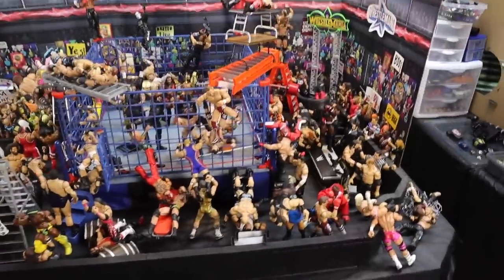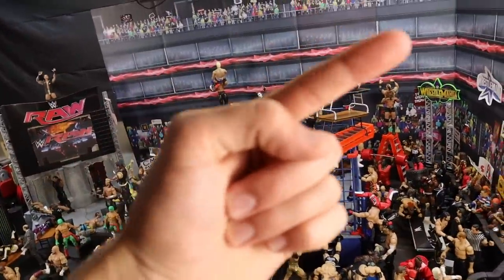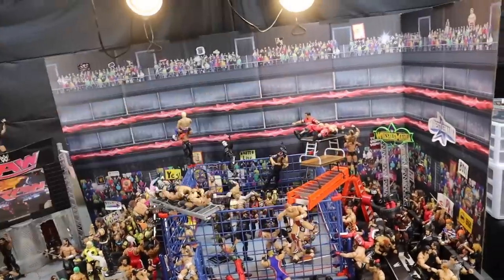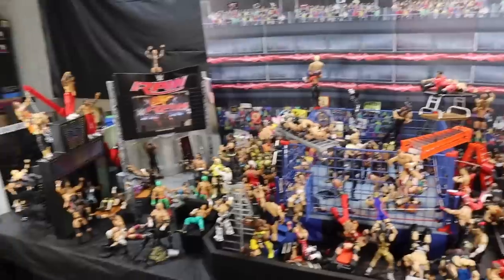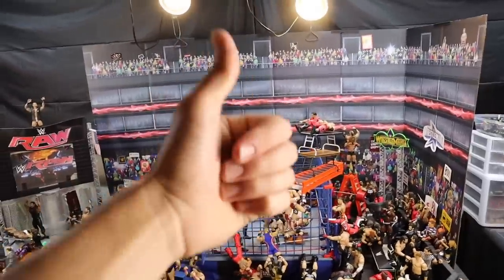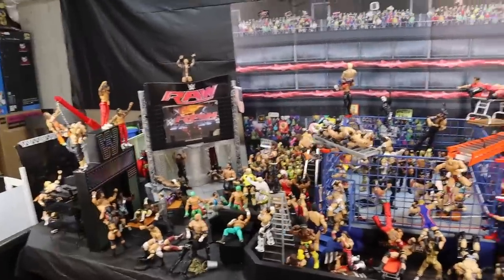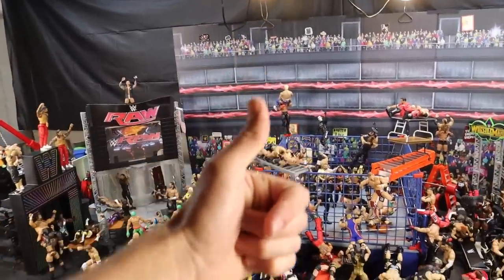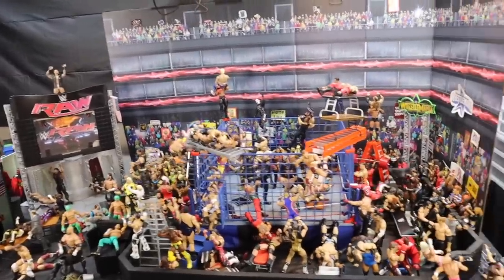Once again, if you guys are interested in checking out the other Steel Cage setups, the link is in the top right — click it, then click 'More from Bret Alive' and you can see all of those videos. If you guys were able to hunt down the Nikki Bella Elite figure, drop it down in the comments below where you guys saw it. Subscribe to the damn channel — let's reach 200,000 subs. Let's see if we can hit 1,000 likes on this video. I really hope you guys enjoyed this Steel Cage 6th edition, and I'll see you guys next time. Bret Alive out.